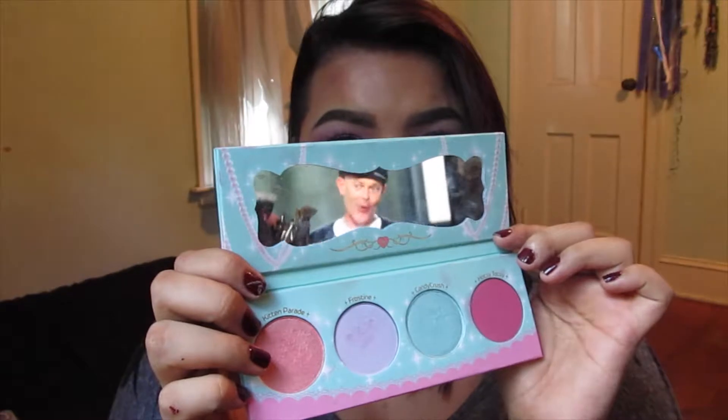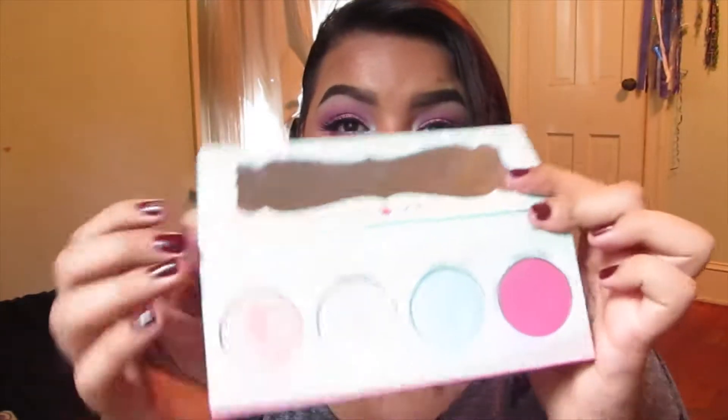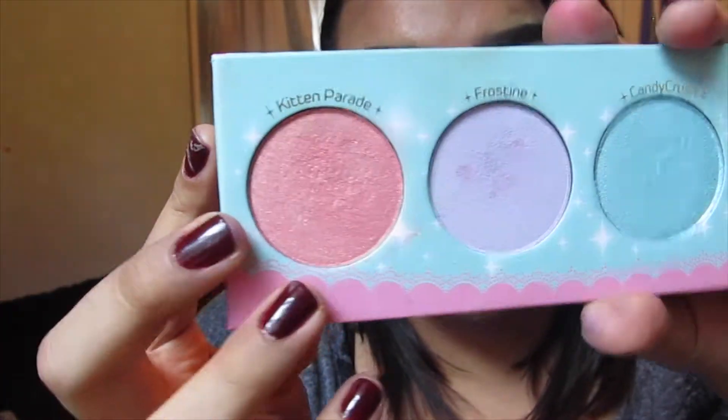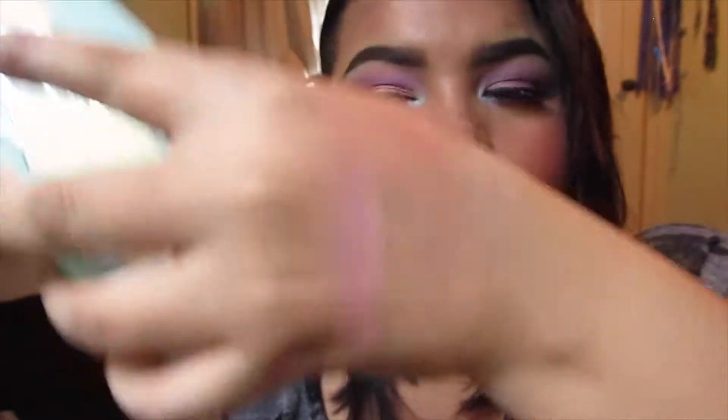The palette that slides out comes with a really nice mirror — mine's a little dirty because I've been using it. It comes with a really nice slide-out mirror; I don't really use it much but it's a cute shaped mirror. On the bottom it comes with the four shadows. The first shade is Kitten Parade, which is the cutest name ever — it's a rose gold, shimmery, super frosty shade. Swatching it on the back of my hand, it almost looks a little bit like MAC's Melon pigment. It's very soft and very easy to blend; I have it on my eyelid today.